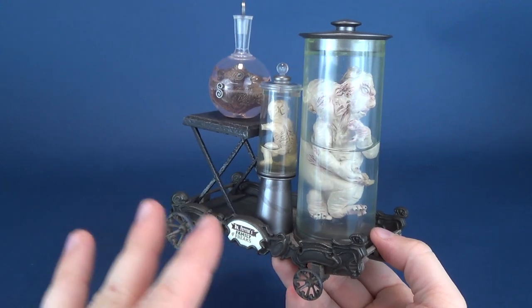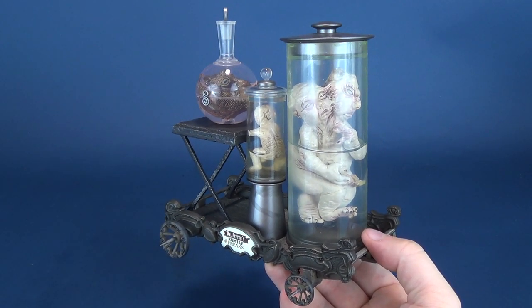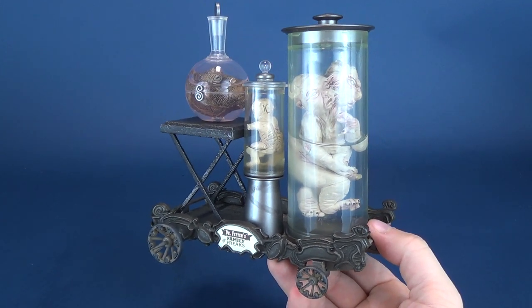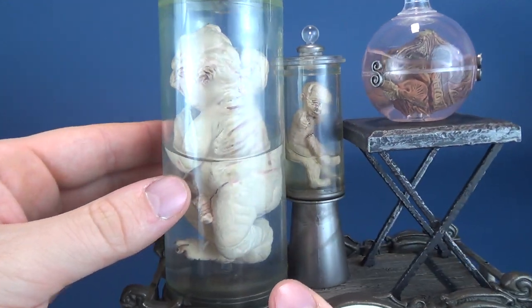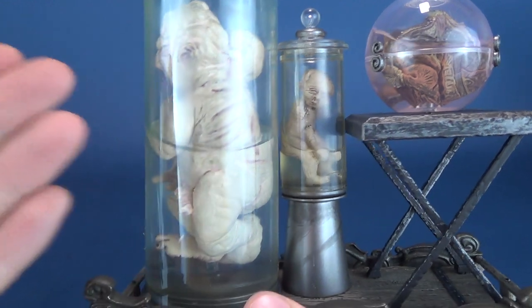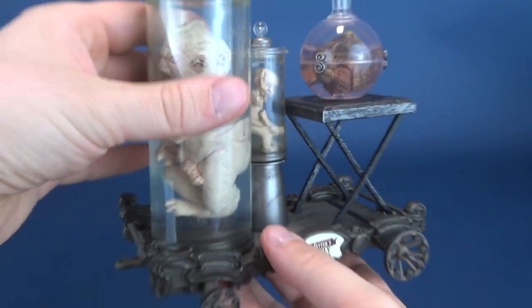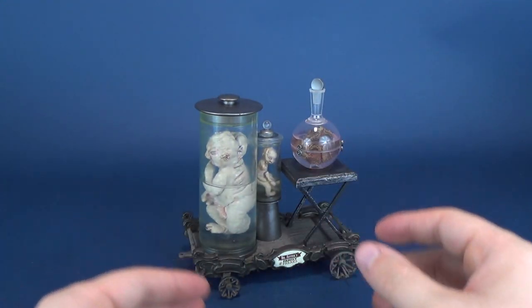These would be like the furthest end of the scale of calling them figures, even though anyone could debate the fact that McFarlane toys aren't really classed as figures to start off with. These are really the lowest on the totem when it comes to figures, because there's really nothing to them. There's nothing you can pose, nothing you can move, you can't even open these. So you really just sort of have a relegated display more than anything else.